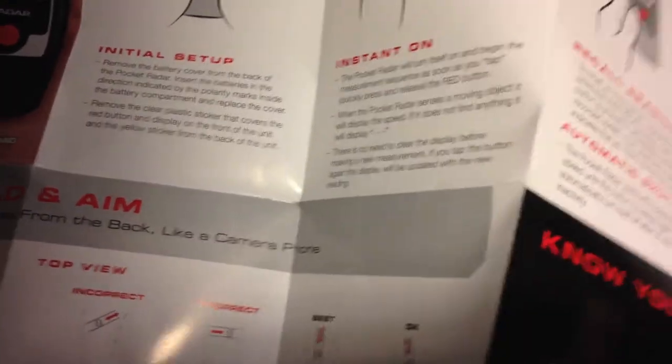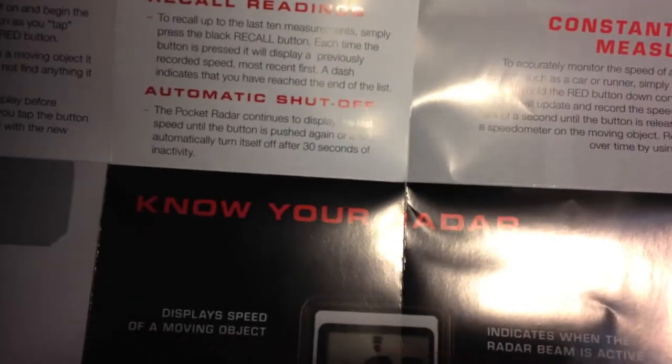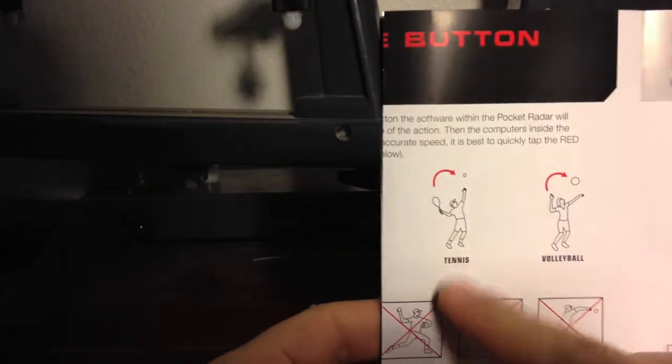As we open it up, you can see there's a very easy-to-read how-to guide on how to use the Pocket Radar — how to set it up, how to install the two AAA batteries, and where to position yourself when measuring the speed. You can use it for other sports as well: baseball, volleyball, soccer, riding a bicycle. But of course, tennis is what we're here for.